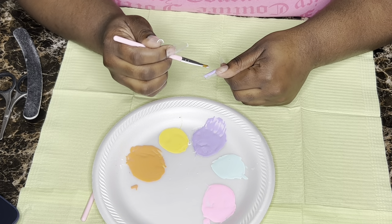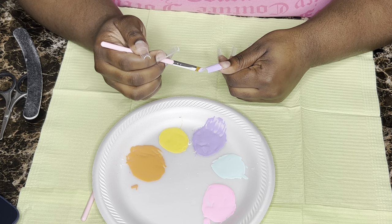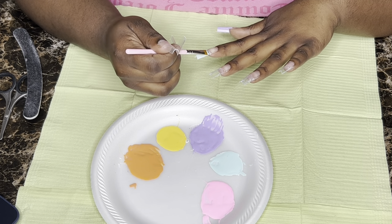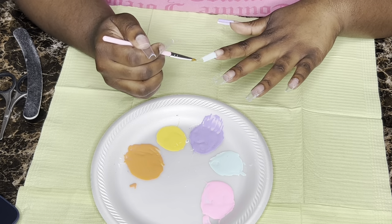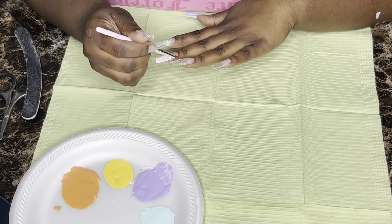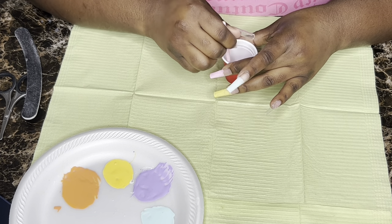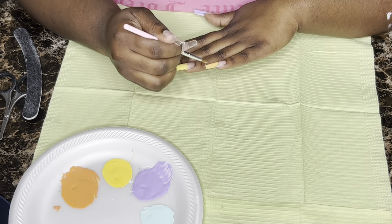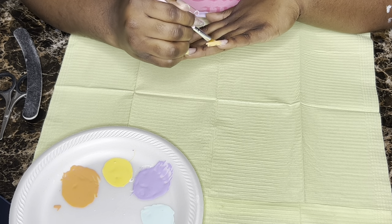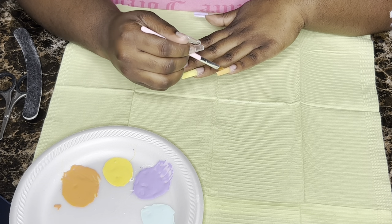Now we're going to add the gel polish. I'm using one of these brushes from Shein — it's such a good place to get nail stuff because it's cheap. It was probably like a 12-pack of brushes for a dollar. You'll see me washing this brush with some alcohol or slip solution to get the polish out. I'm just adding polish to half of the nail because I'm going for an ombre look.